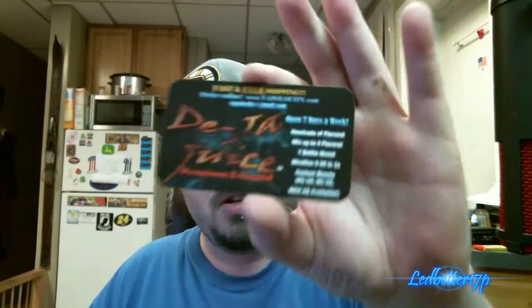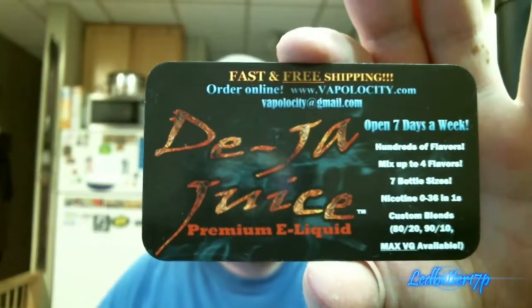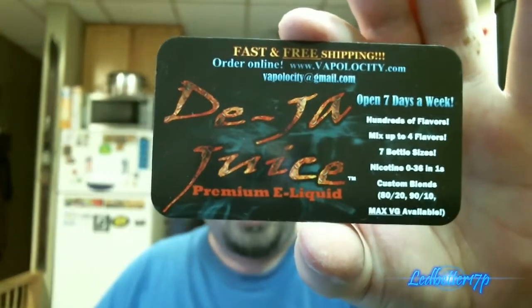Hey everyone, this is Leadbetter17p. Today we have a juice review for you from Deja Juice. Here is their business card right there. We have a 30 ml bottle of juice from them. Their website is dejajuice.com and we're gonna review this bottle right here. This flavor is called Rhapsody — it's like a fruity pebbles style cereal vape.